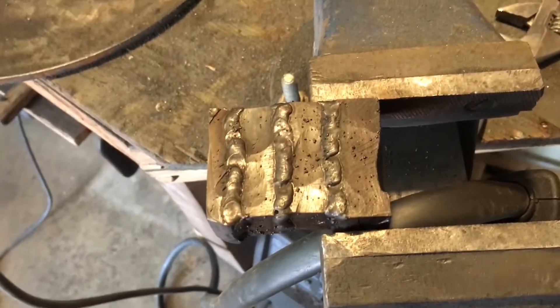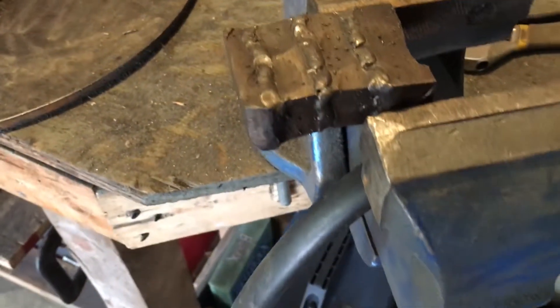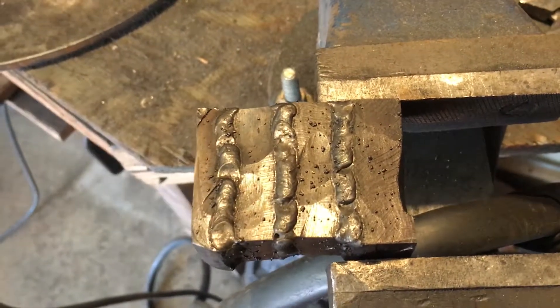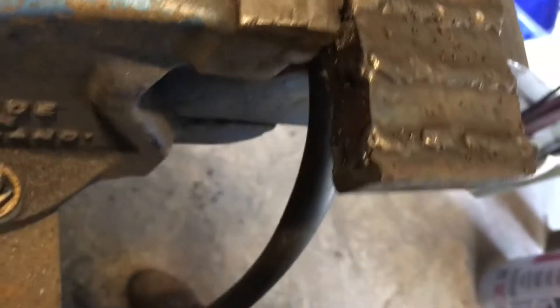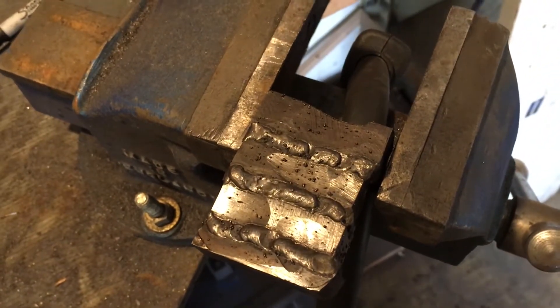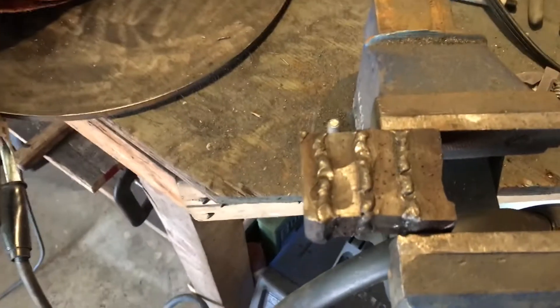What I've done here is weld up every side of this billet just to help prevent oxygen from getting in any of those little gaps that are created, because they're not going to be perfectly flat. Then I'll weld a handle on it, start up the forge, and get forge welding.